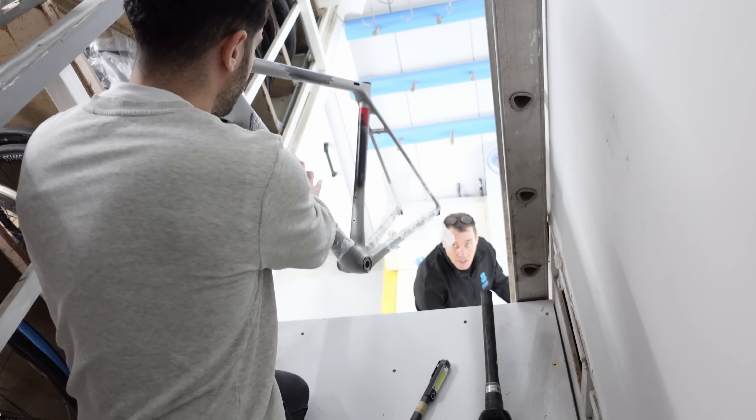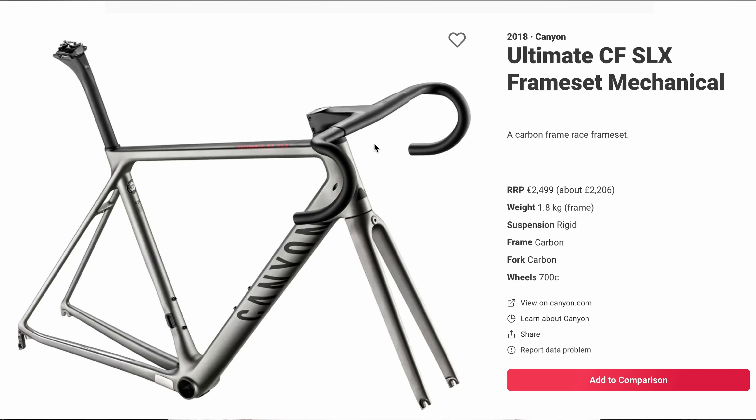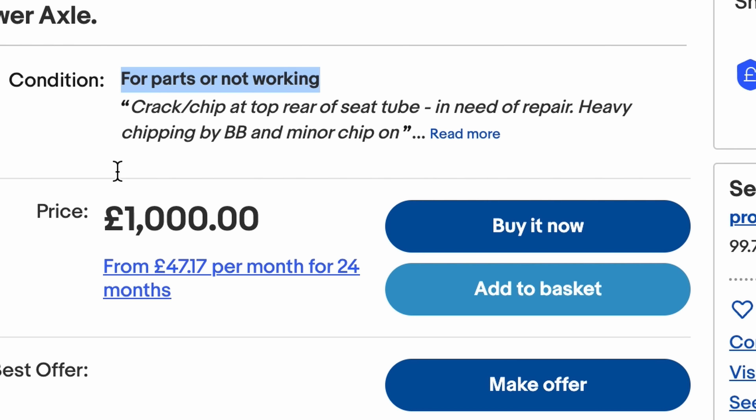Rob has kindly donated this Canyon Ultima CF SLX, which is from 2018. Even broken and cracked carbon frames from Western brands go for a lot of money second hand. And until each video gets 100k views or someone fancy sponsoring the channel, I'm having to dig deep into the old pockets. Now this frame is light, really light, so I'm intrigued to see how they have made it this light.